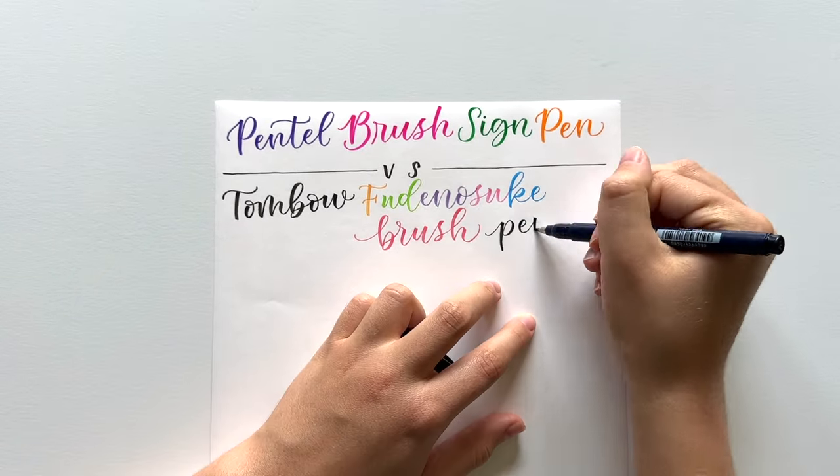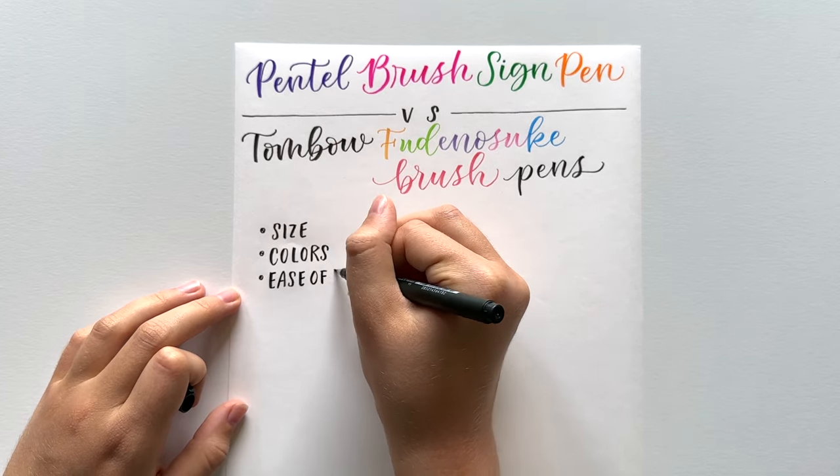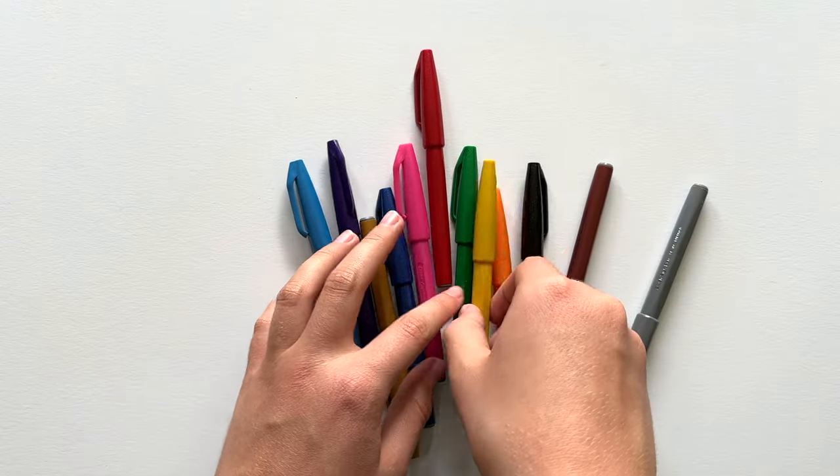I'll talk about size, colors, ease of use, transitions — which is important if you're using them for calligraphy — blending capabilities, and I'll also talk a bit about bleed-through and ink permanence.